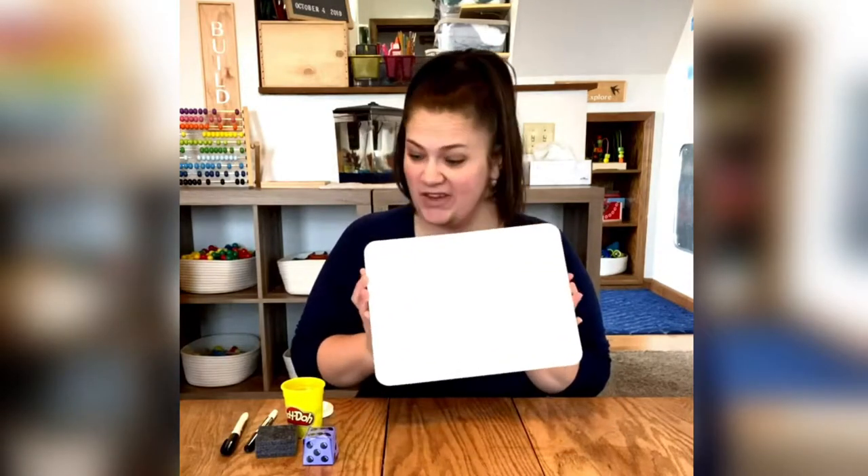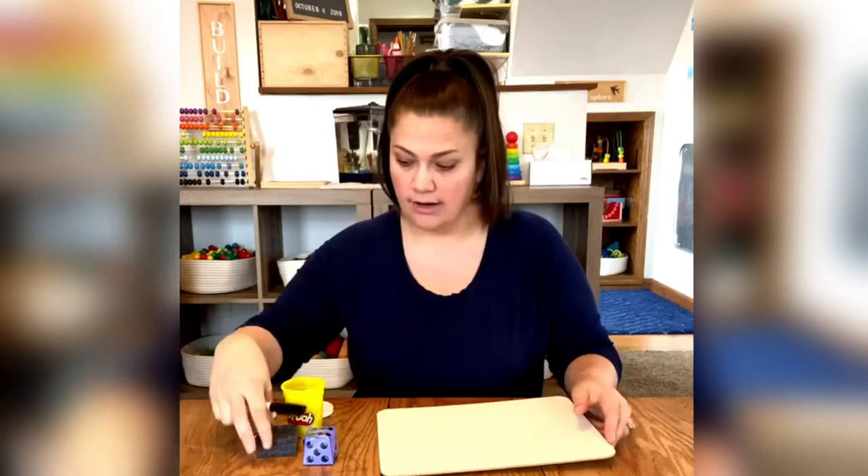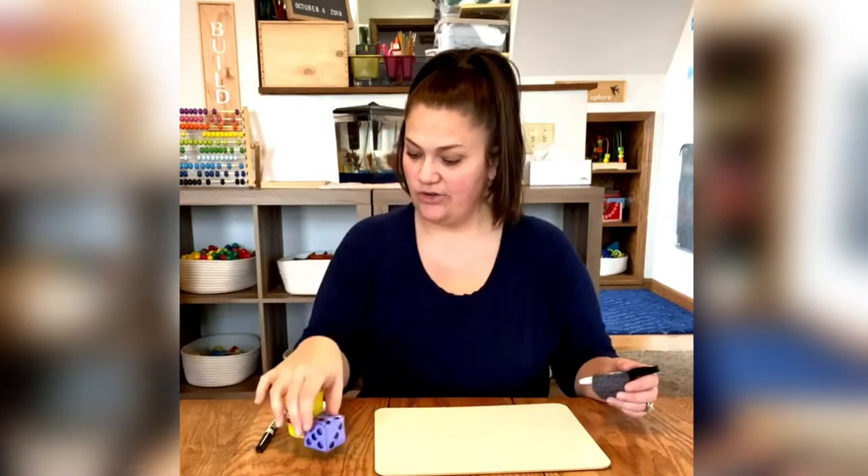All right friends, today's math lesson is easy peasy. All you need is a dry erase board that came in your Sparrow snail mail, your marker and your eraser, the dice that I sent you, and your Play-Doh.